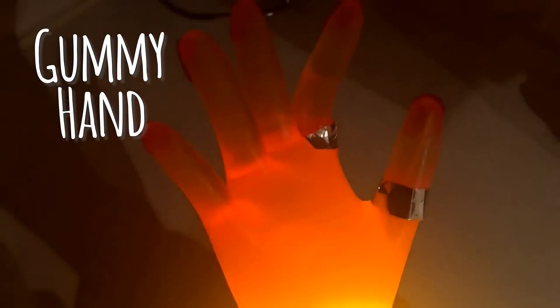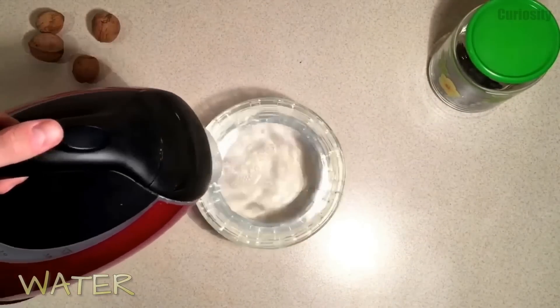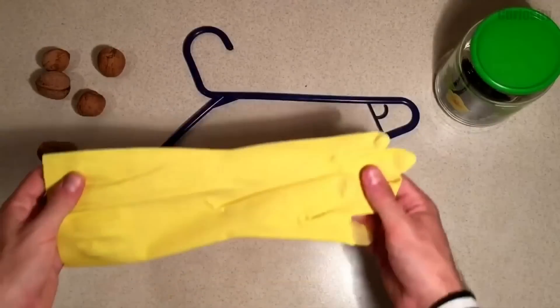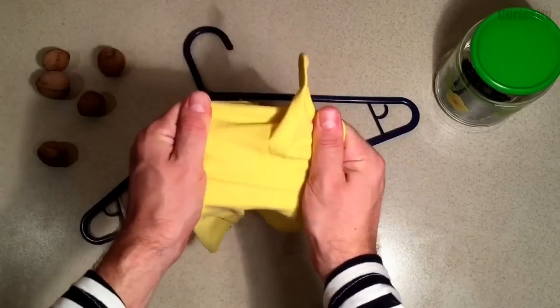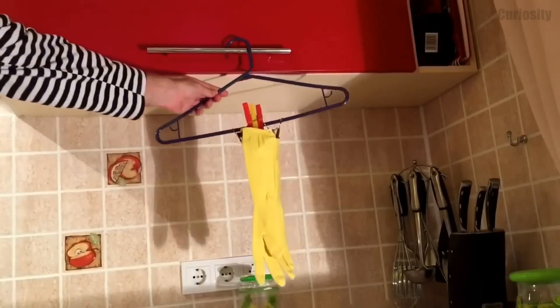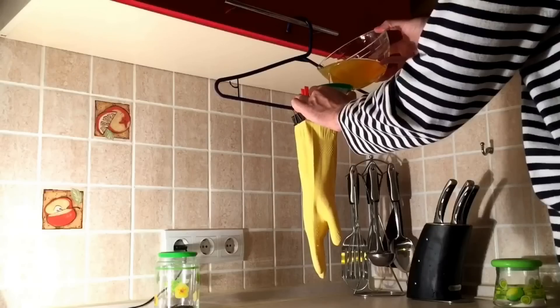A gummy hand for a joke before a wacky party! Mix gelatin and warm water as instructed on the package. Take a rubber glove and hang it in an upright position, then pour the prepared gelatin solution and wait a few hours. Remove your finished gummy hand!